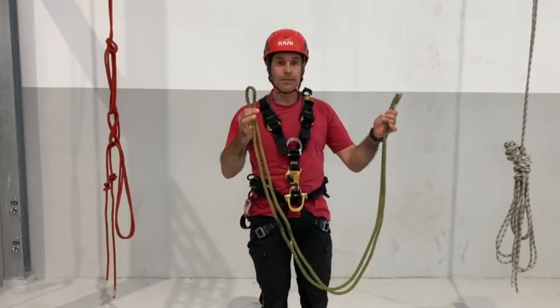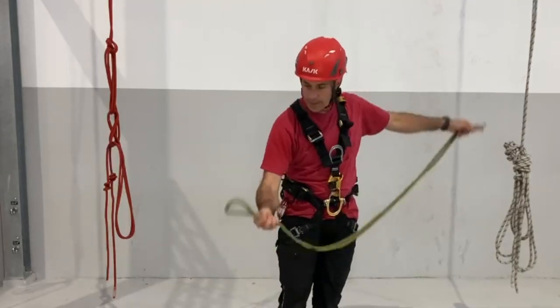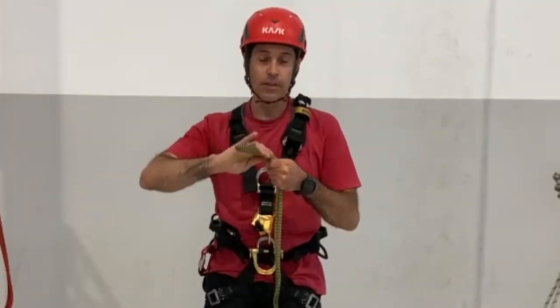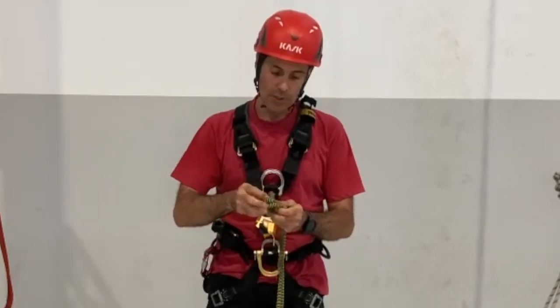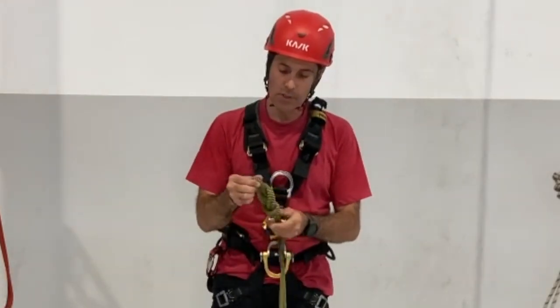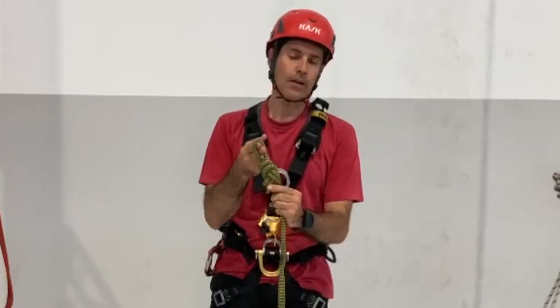Find the middle of the rope — you have two hands, so find the middle. In the middle you will make a figure-8 knot, the smallest one you can, about two fingers, more or less.